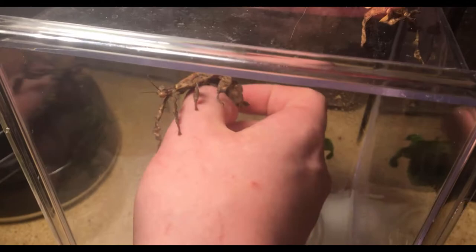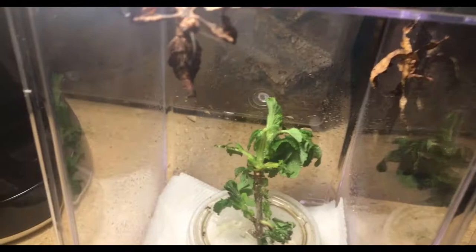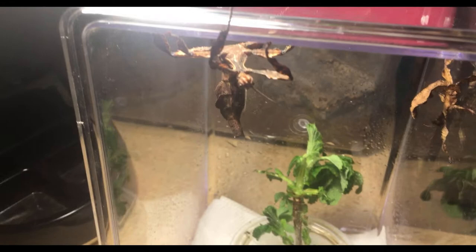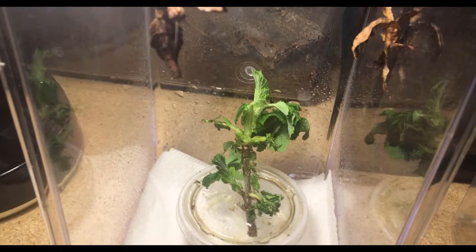They should be happy in here. They love climbing so they'll normally climb out of their enclosures. Anyways this should be good for them. I'm gonna update you guys on some of my tarantulas and some of my invertebrates — some molts I've been having lately.